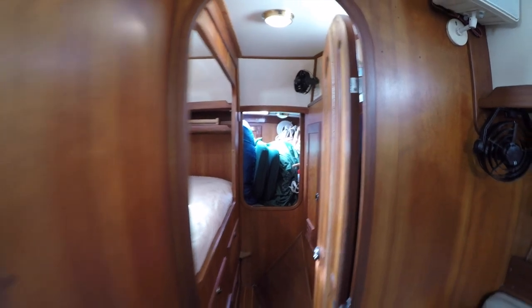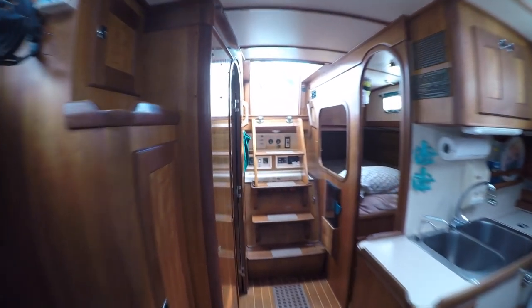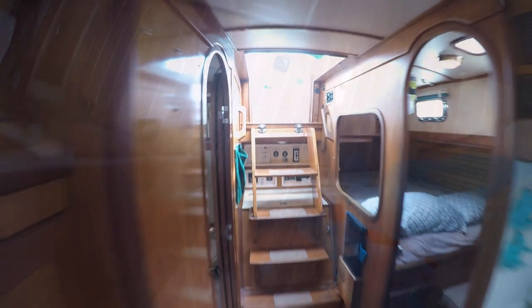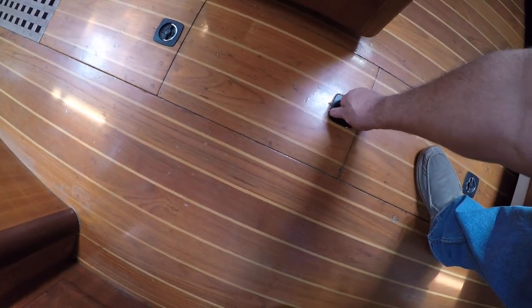I'm immediately struck by how streamlined the interior layout is — a straight shot from the companionway all the way to the forward cabin. At first glance, the wood surfaces are clean and well maintained. The white laminated headliner and surfaces are very clean, helping provide a bright and open feeling throughout the boat. The teak and holly sole does not seem to suffer from any excess wear and tear.